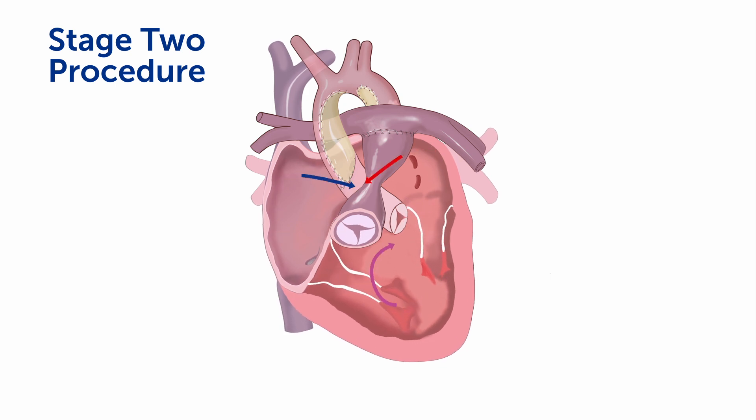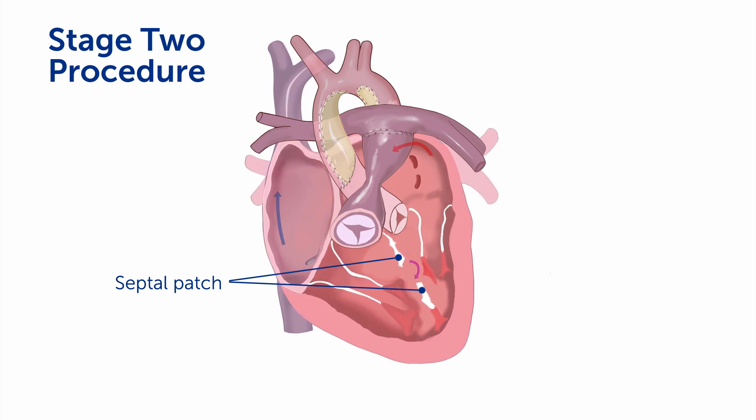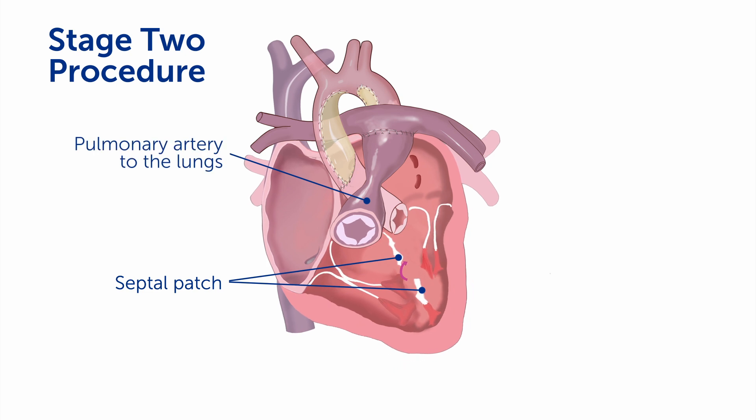In the second stage procedure, a bidirectional Glenn can be performed, in which the blood flow coming back from the upper body is redirected into the lungs. But at the same time, we try to place a patch inside the ventricle, dividing it into two separate ventricles that will ultimately be used to pump to separate circulations. In this septation, we create a patch that goes between the two inflow valves, thereby separating the inflow into one that will go to the lungs and one that will go to the body.